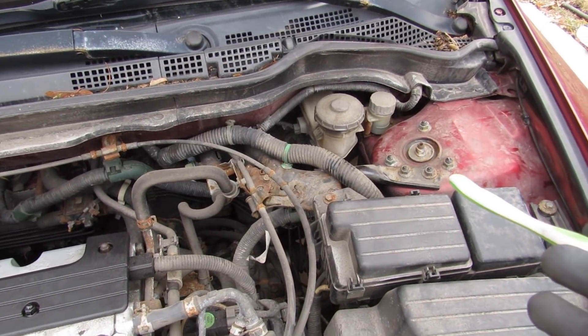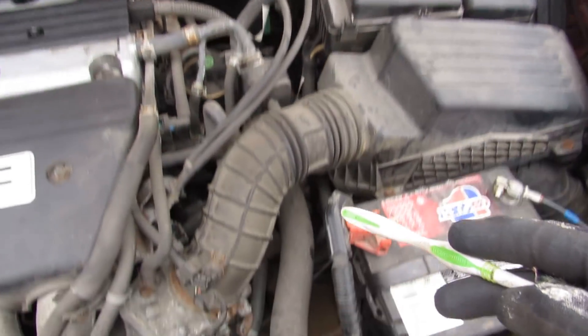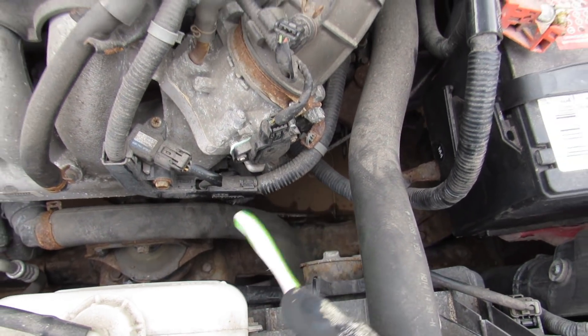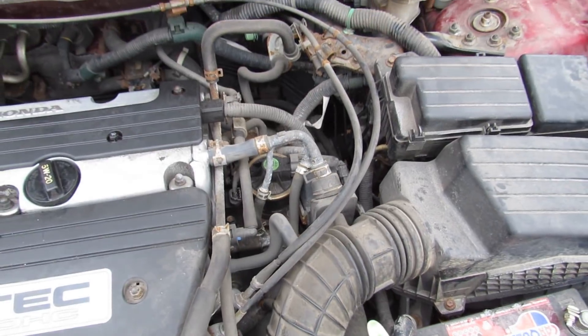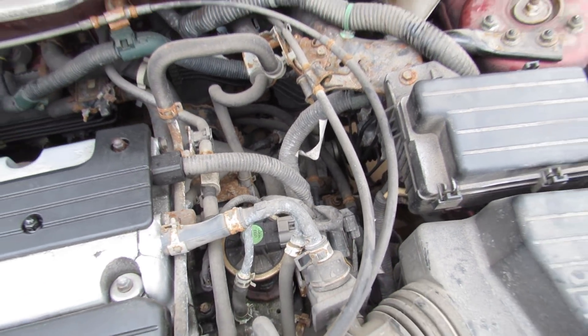Some of the differences under a manual transmission car is of course you've got your master cylinder, but there's also another line that runs down to the slave cylinder out in front here, and that's responsible for hydraulically controlling the clutch. You've also got extra lines for your shifters which bring your shifter cables in here on top of the transmission.